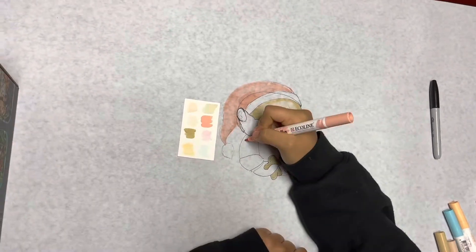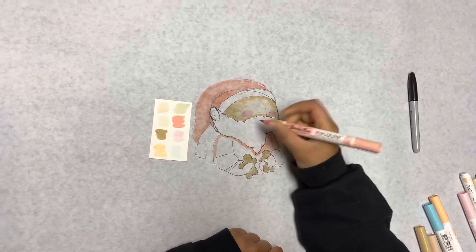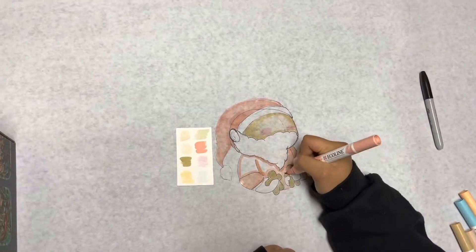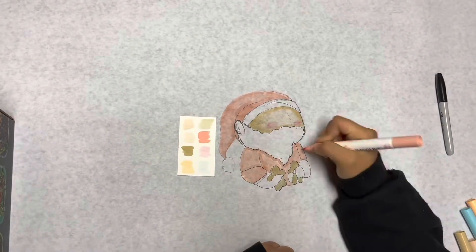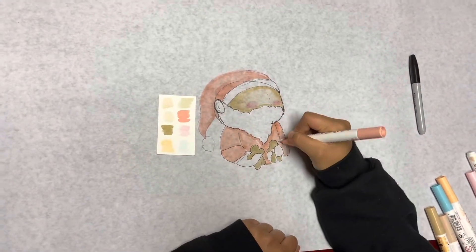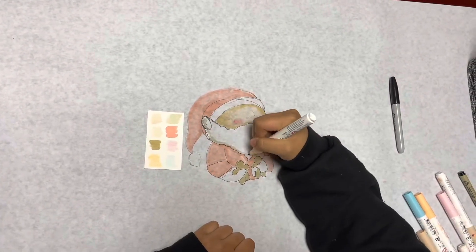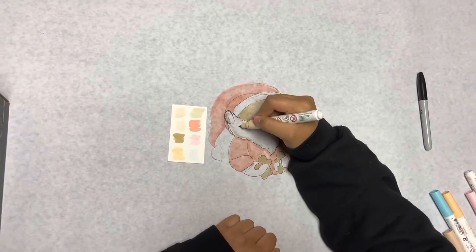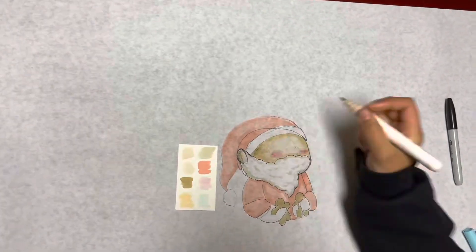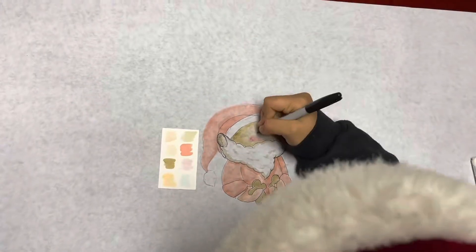She hasn't used the Sharpie yet because she's going to save it for the end. This design is coming to a close as she fills out the outfit and the rest of the features of the Hanakoko, or Kanakoloko. If you'd like to learn more about what we're doing, we hope you'll continue to follow us through this Christmas season as we share different lessons and teachings that the children would like to present.